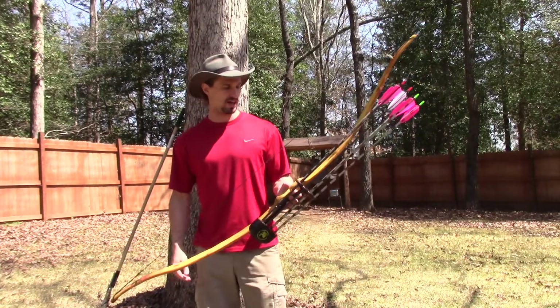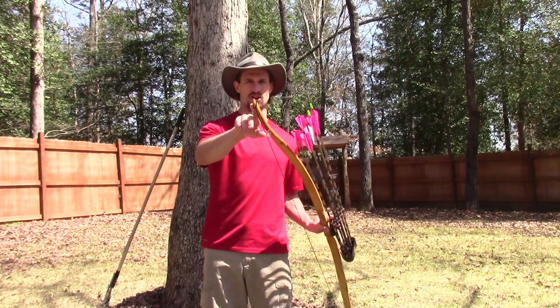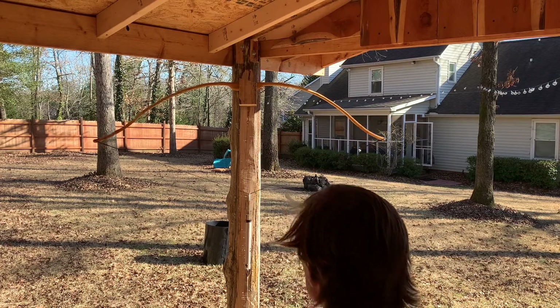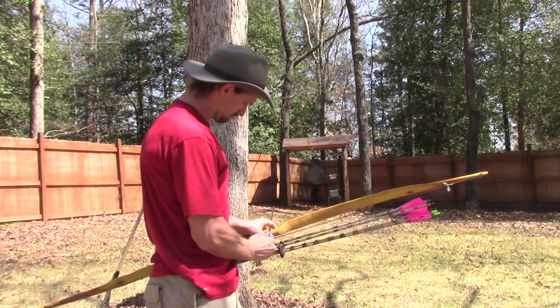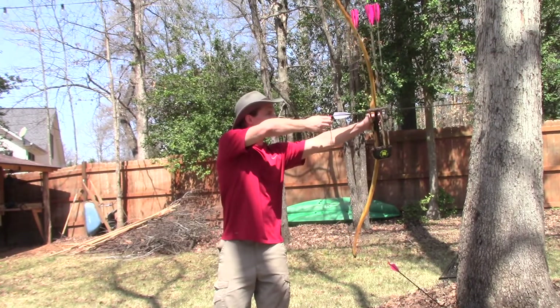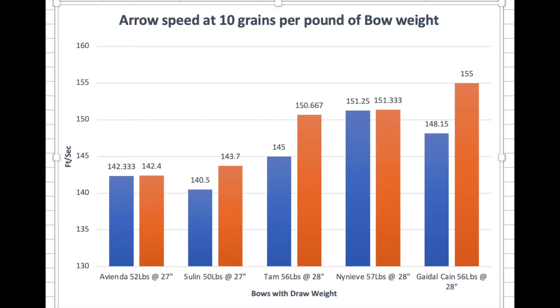This is Geidel Kane after the rework. What I did was take the tips down as small as I felt I could get away with — you can see the tips are about as small as my finger now — and I re-curved the tips more. With Geidel Kane's performance on the speed testing after the rework, he came in at 56 at 28 inches. This is now my fastest bow.